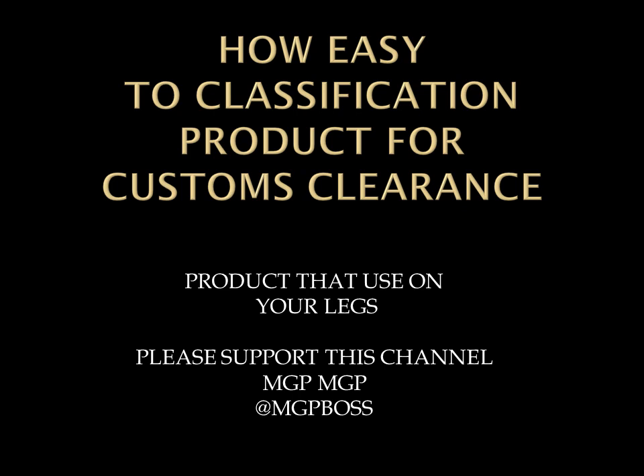Hello everyone, welcome back to my YouTube channel. Today we will learn how easy it is to classify a product for customs clearance — this product is used on your legs. Please support this channel and don't forget to subscribe.